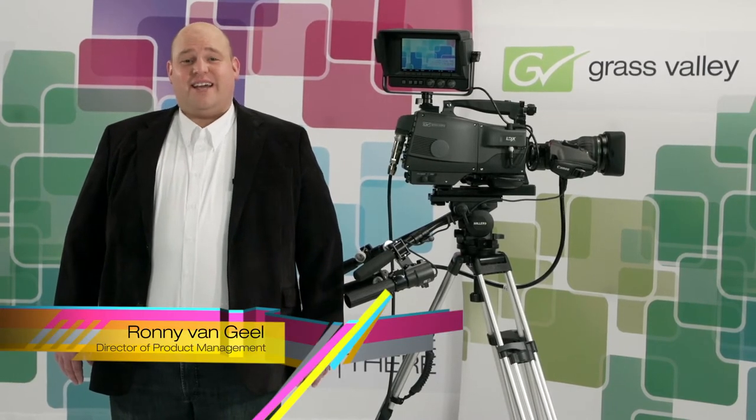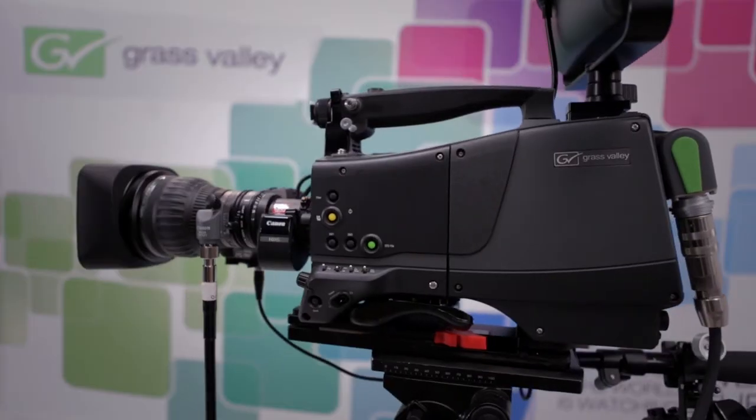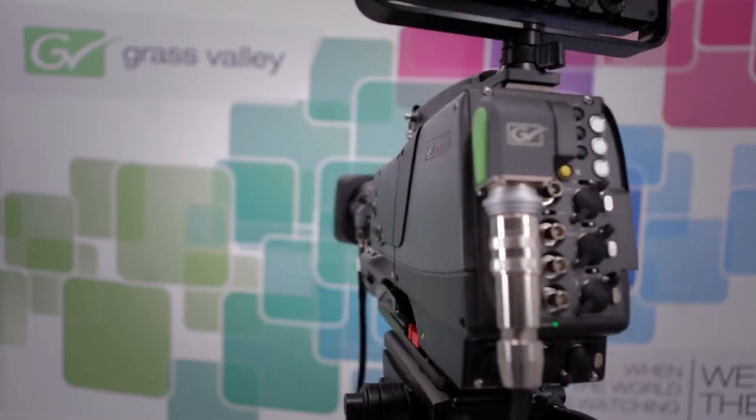We start our tour with the LDX Flex, our entry-level model for single 1080i or 720p acquisition with better than entry-level specifications. We can't hide our quality — this camera is a great place to get started.